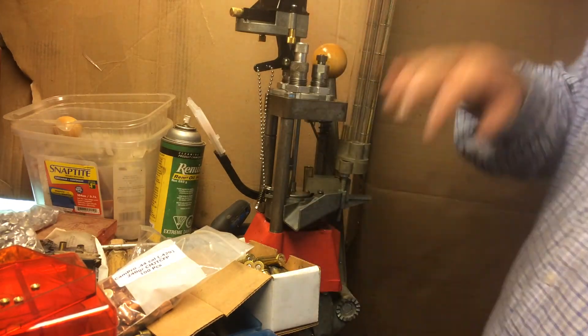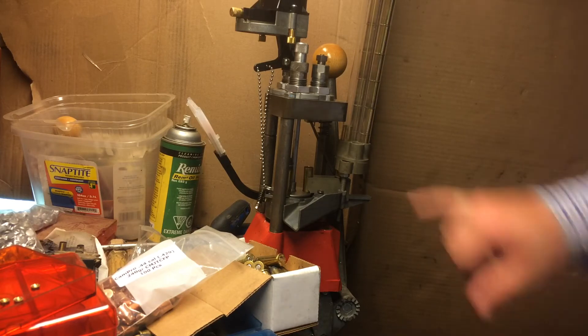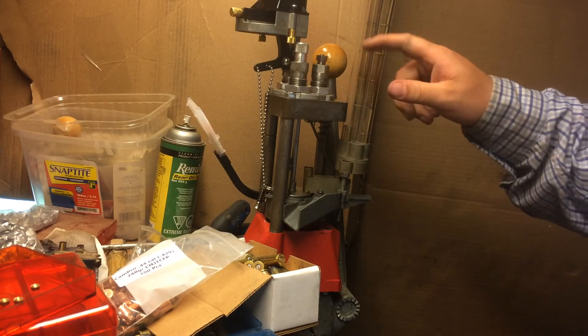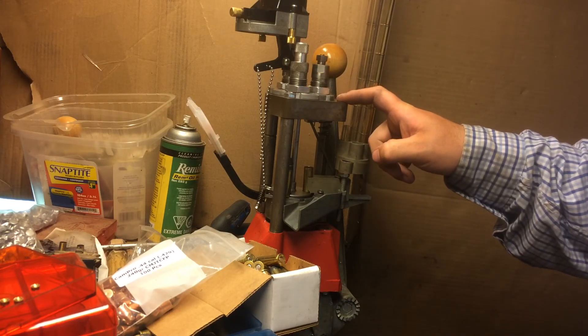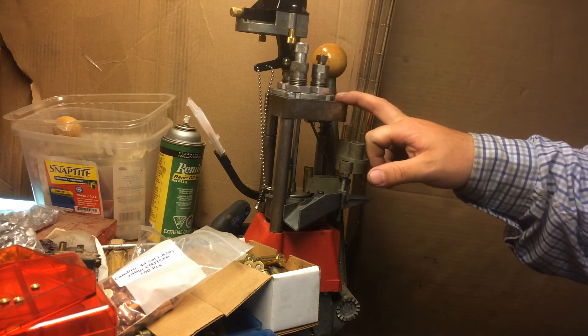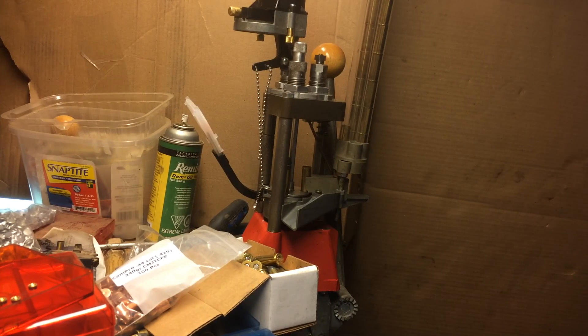Anyway, you get the idea. I'll do another video when I get everything else fixed. I'm going to add a bullet feeder on it and I'm probably only going to use this for nine millimeter — a buddy of mine has a nine millimeter and we go shooting sometime — and 44s. I'm not going to try and do much else with it. Thanks for watching guys, see you next time.